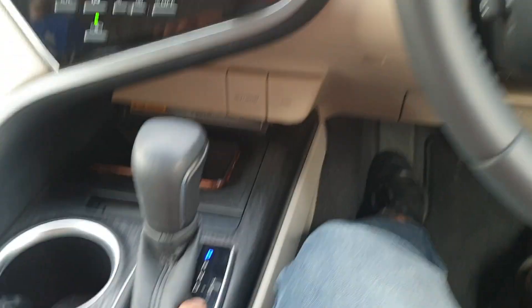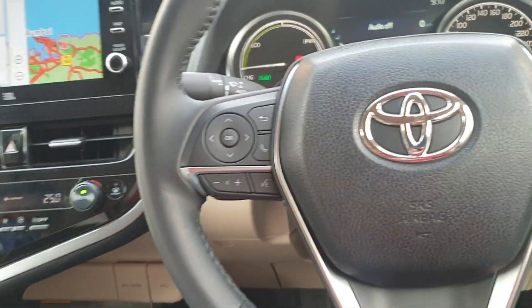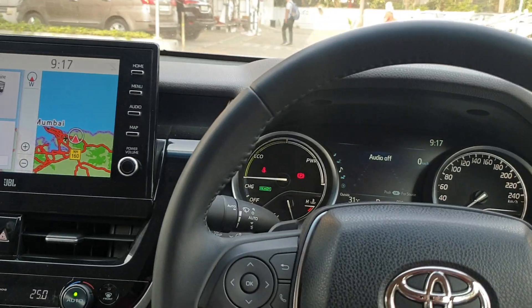Let us understand what this HOLD feature means. Basically, it is an auto braking feature which works whenever your vehicle is on drive mode. Let me tell you each and every condition one by one.